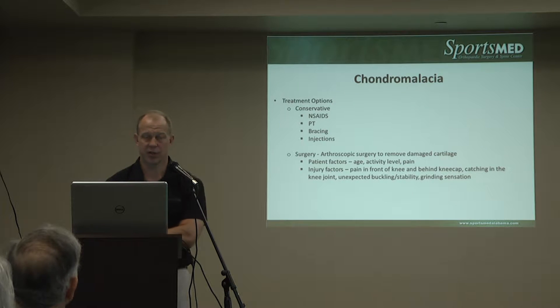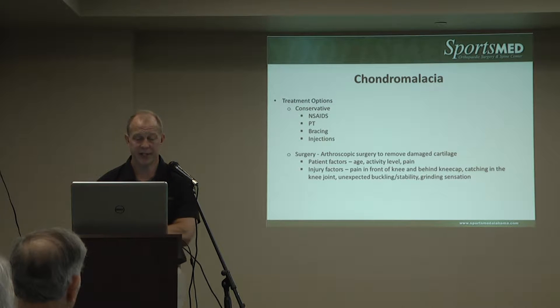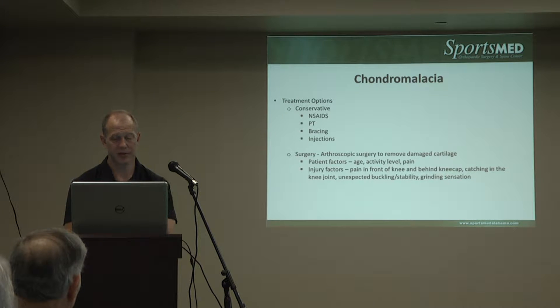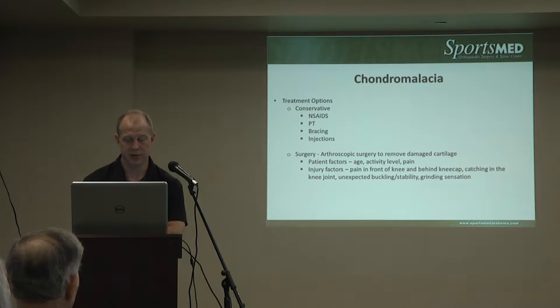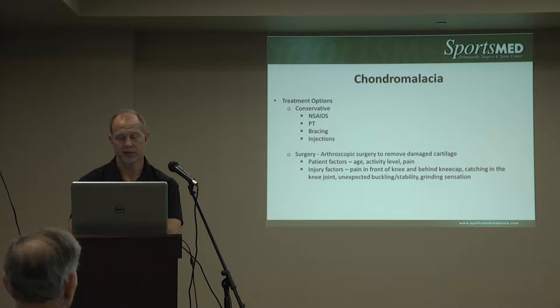We try to hammer conservative measures quite a bit, especially for anterior knee pain. We try to persevere with that. But often it reaches a point where those aren't successful, and we'll try some arthroscopic procedures where we remove the damaged cartilage, try to create a firm surface for weight bearing, and also remove any fragments that may be catching.